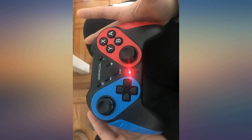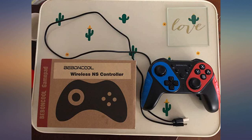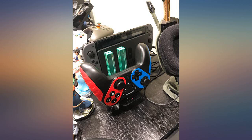At first, this controller is much better than I expected. Price is much cheaper than NS Pro, but the value is good. I tried it this weekend. The controls are very responsive and feel natural, and easy to connect with your Switch. Overall, I am very pleased with this controller.